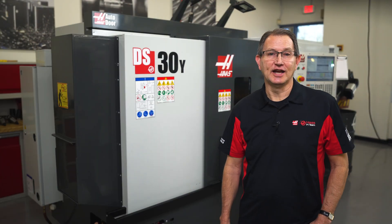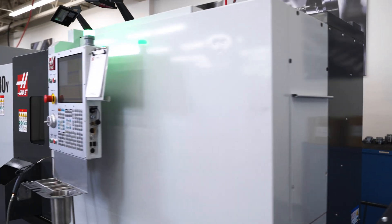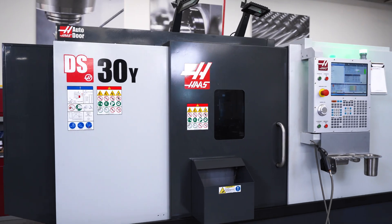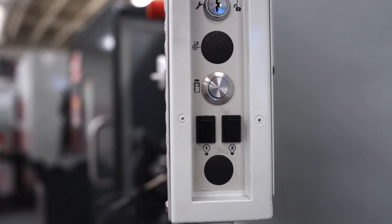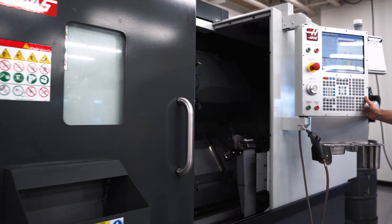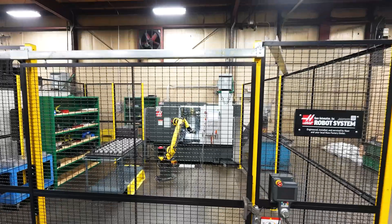Another obvious change made in the redesign was to the overall look of the sheet metal enclosure. Adopting the same space-saving changes made to our entire line of ST turning centers, the DS-30Y can now be equipped with our ever-popular auto door feature. Being able to automatically open and close the door means you can now add a robot package to this machine to further increase its overall productivity.